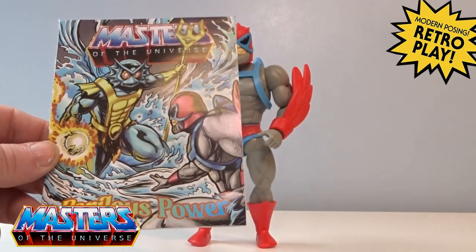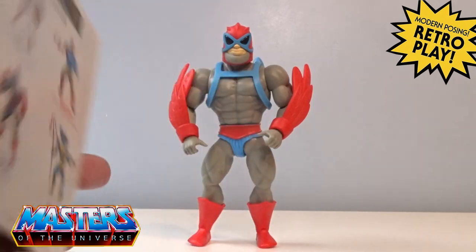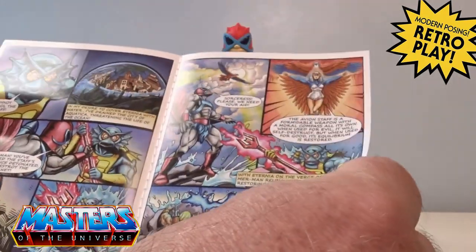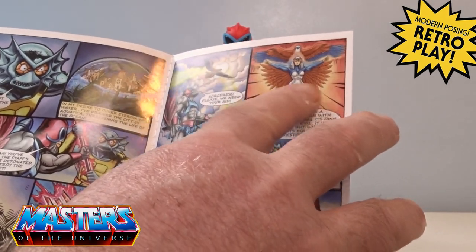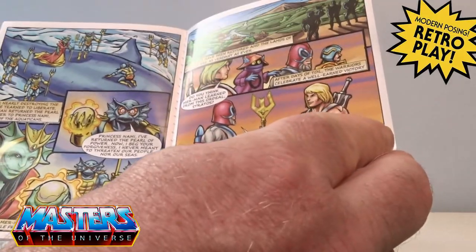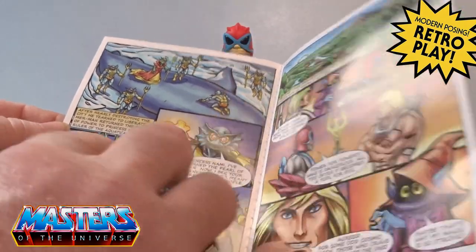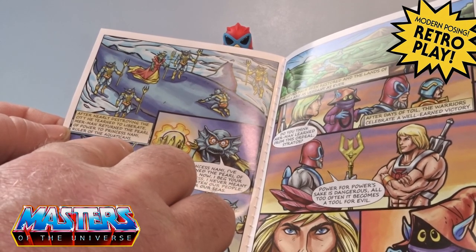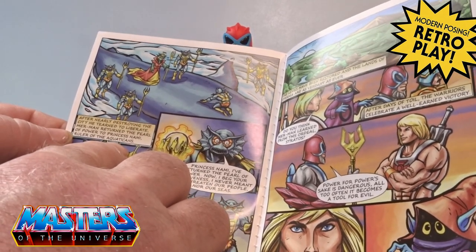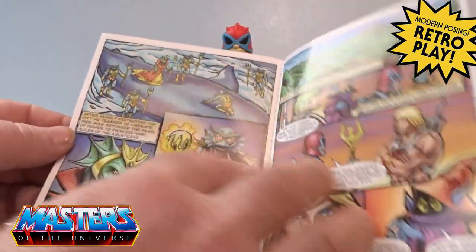Out of the box he comes with the comic book, 'Perilous Power,' and you've got Merman there with his little globe going on. I'm not going to throw out any spoilers, but I'll just have a little flick through. You've got the Sorceress there — let's hope she comes with the cartoon collection pretty soon. And then you've got some other little Mer-people, like Princess — the ruler of the Aqua-tokins.